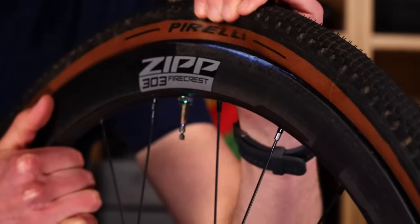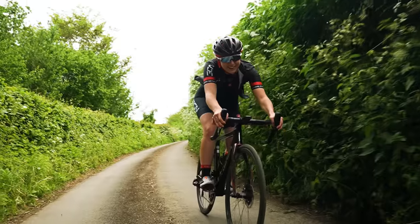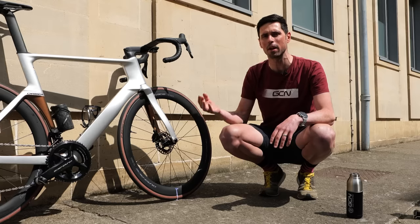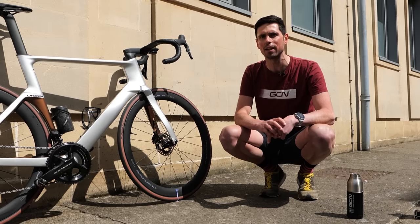Tubeless sealants are designed to fix punctures quickly and effectively. However, the downside of that is if we get it onto our wheels and onto the paintwork of our frame, it dries pretty quickly too.